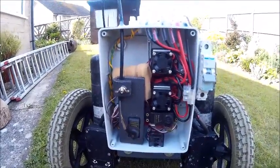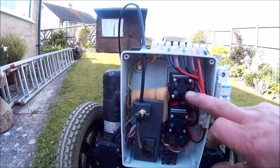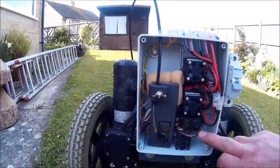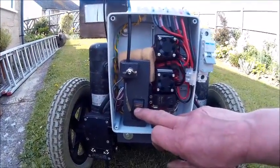In the control box I have one speed controller, another speed controller, the kill switch and the throttle control for the engine.